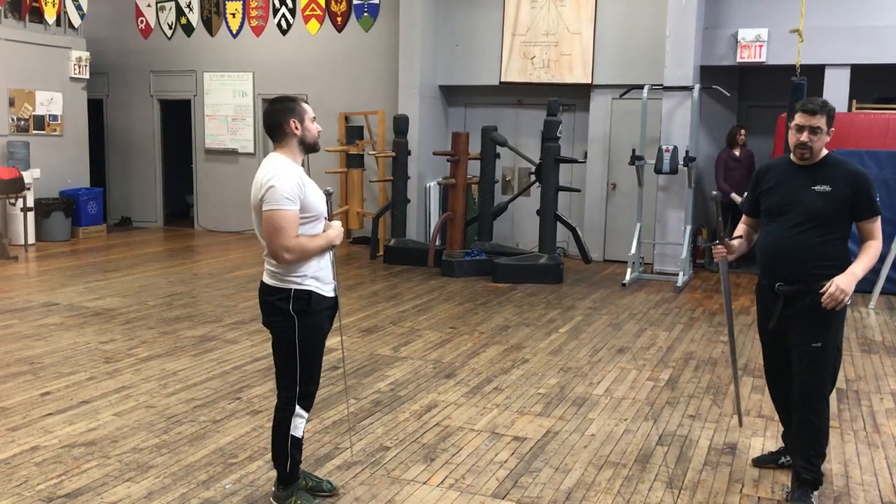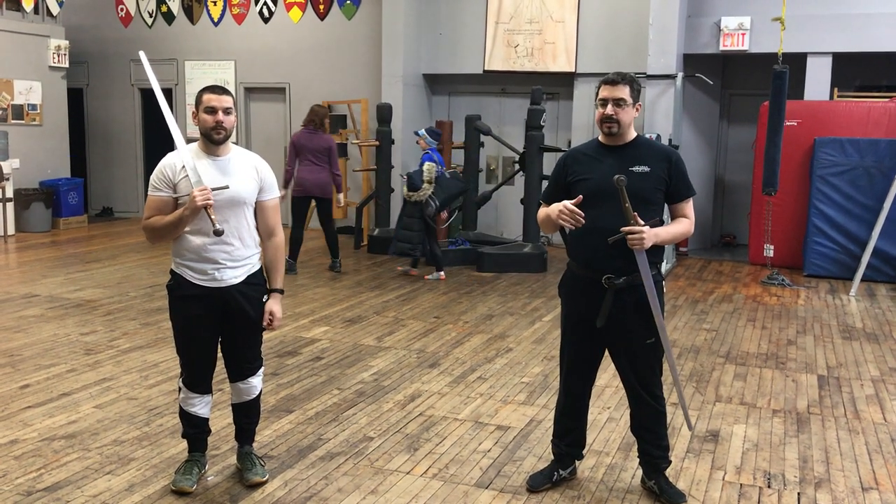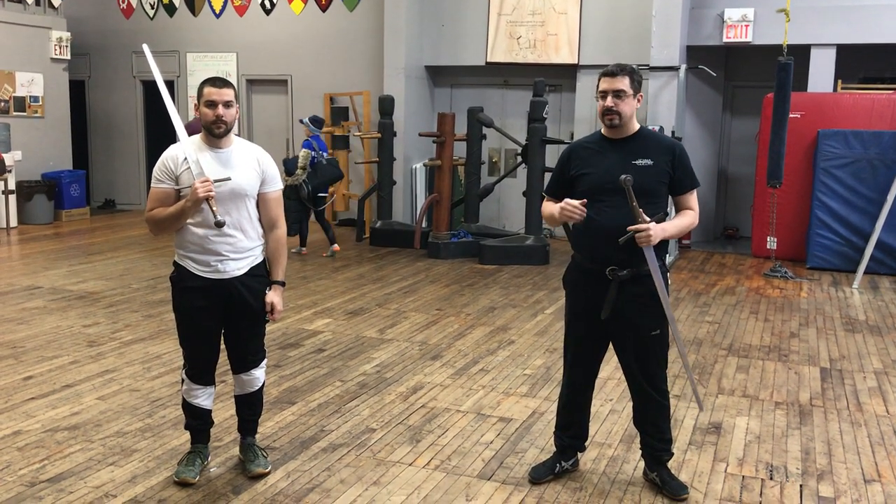This drill really just works on basics. It looks really simple because it is, but it challenges all of your basics with thrusting really well. It's a good partner exercise to do in class. That's it for today's drill. Thank you very much.